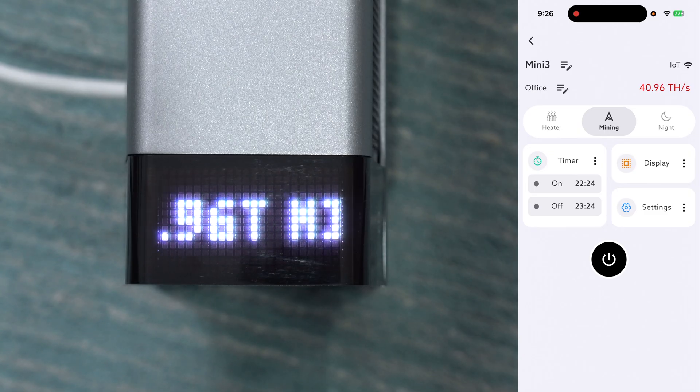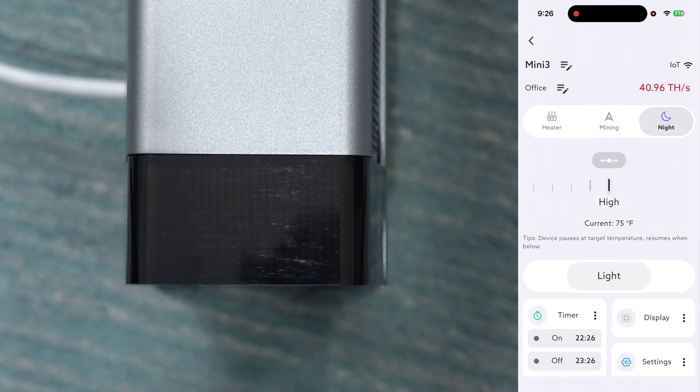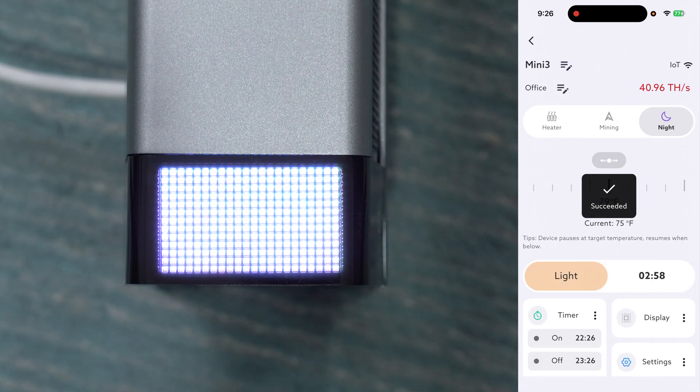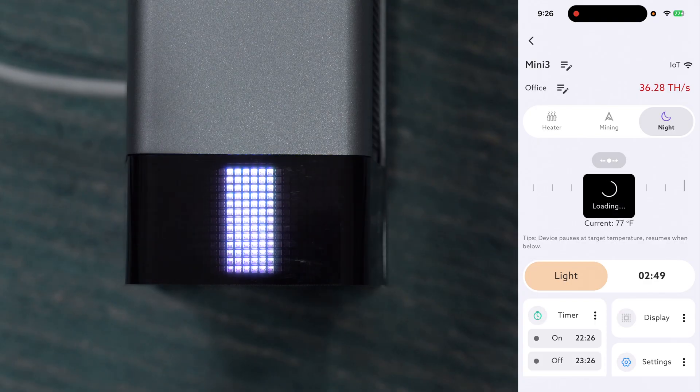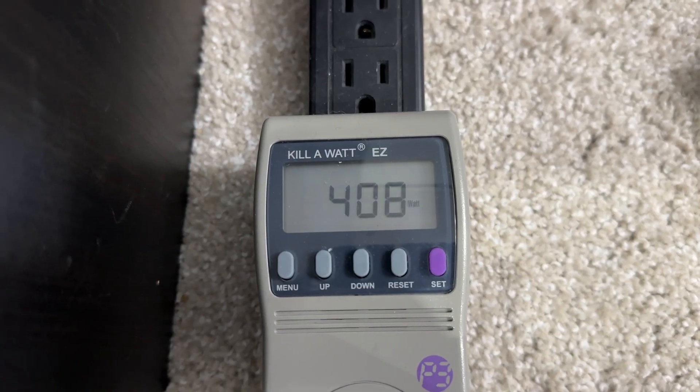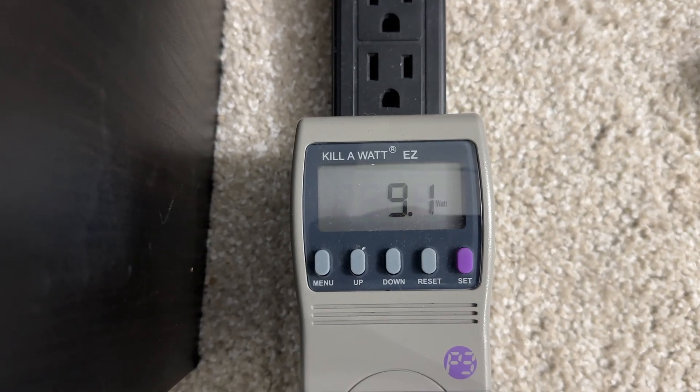If noise is a concern you can switch over to night mode. When it switches to night, the display will turn off. It prioritizes volume by really cranking down the fans, and in this mode you can adjust temperatures like in heater mode — running a little quieter. If you want the display on, you can tap the light button in the app and it'll turn on for three minutes — kind of like a nightlight — then tap again to turn it off. Hash rate and power draw will drop in this mode, and you'll find times when power drops off altogether when it stops heating.